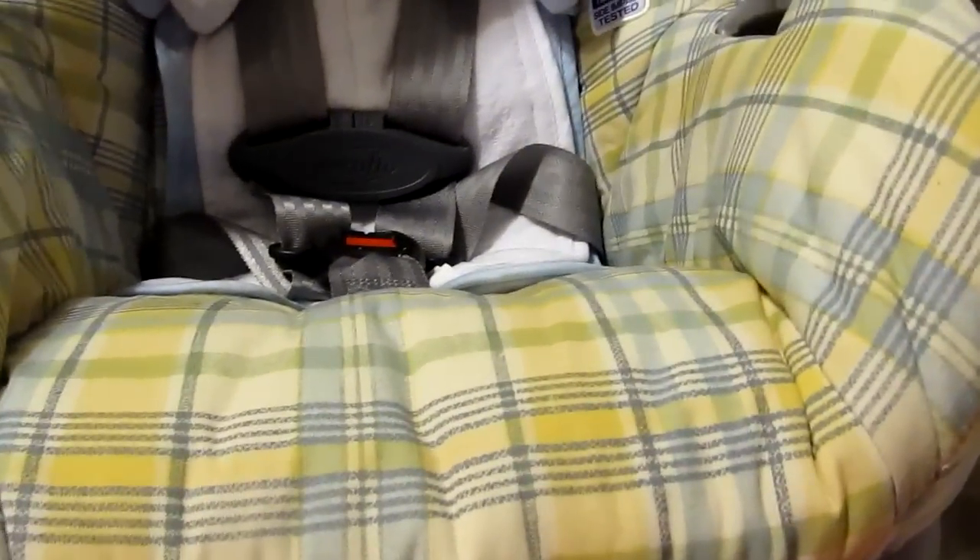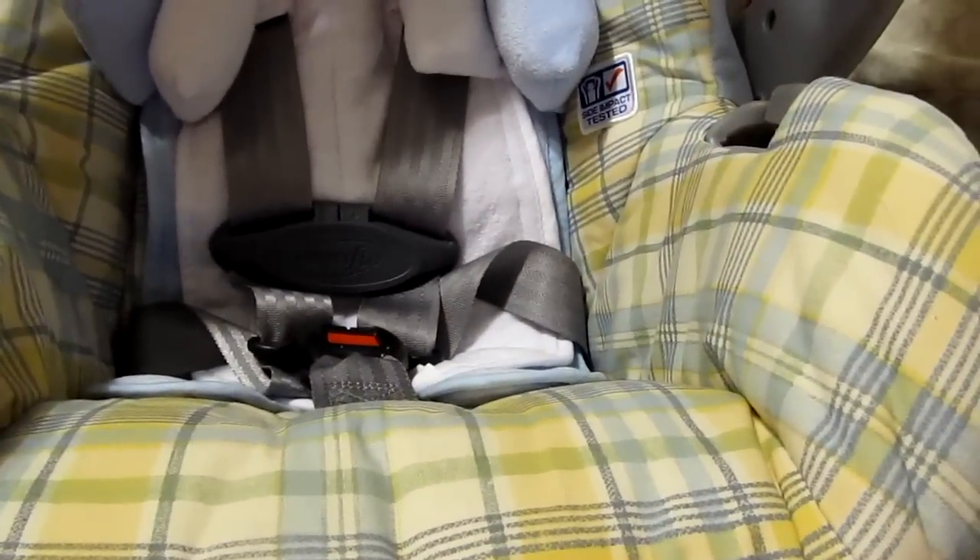The only thing I've noticed with this car seat is that the sunshade isn't very big — as you can see, it doesn't really cover the baby that much. But it's free. It's in perfect shape. I've never had one that looked this nice except for buying from an actual store. So I'm really excited about it.